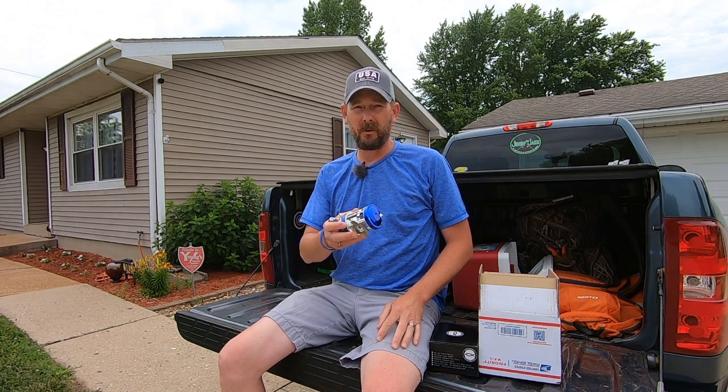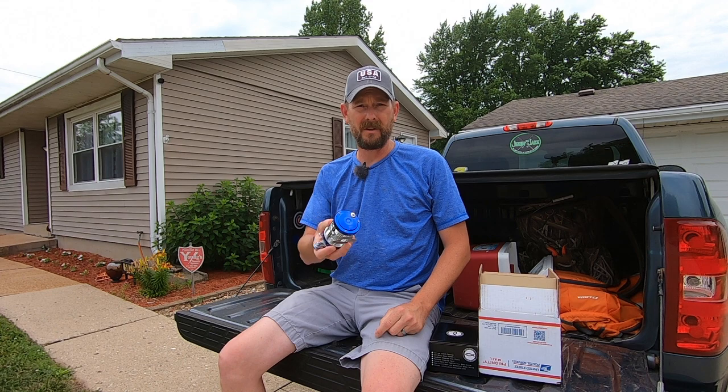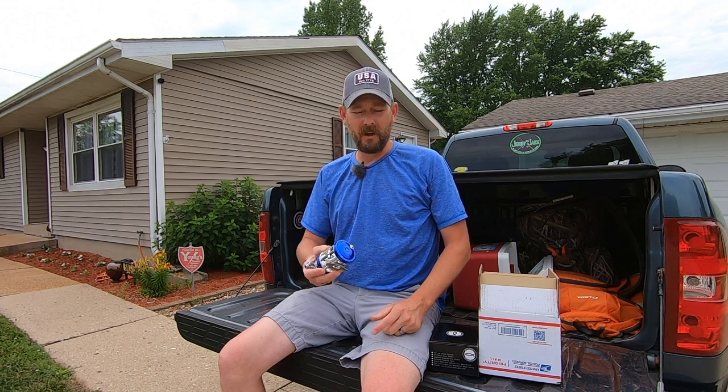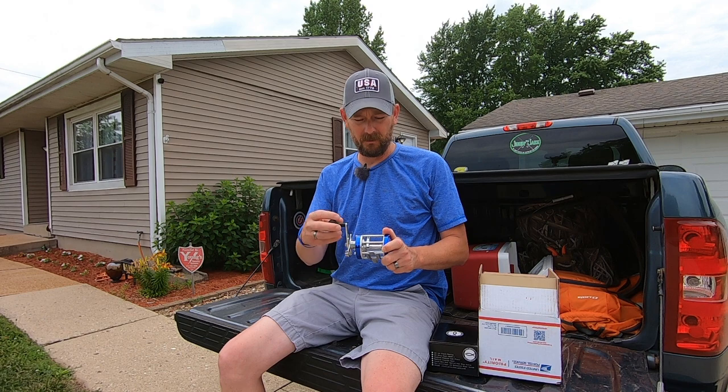These reels come in a great variety of colors — I believe there's like seven or eight different color options out there. So some of those really awesome different color combinations that Mad Cat has to offer, Ancient Mariner's got a reel that's going to match up, look really sharp with the rod, and just give you some variety out there.